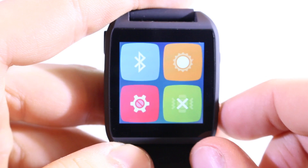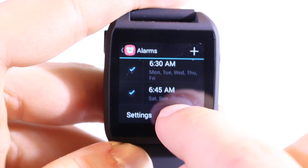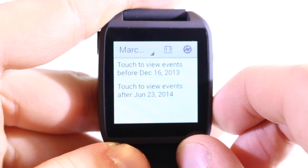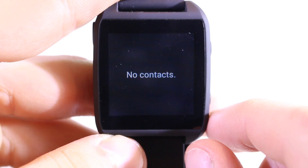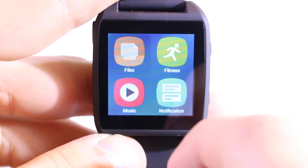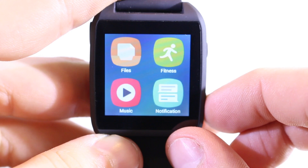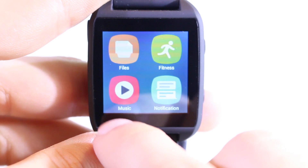Those were all the settings — now let's take a look at the apps. First is alarms: you can use this watch as an alarm clock and add as many alarms as you want by pressing the plus button and setting the time. Next is calendar, which you can sync with your smartphone — great for getting reminders of upcoming events right on the watch. Then call logs, currently empty as it's not connected to my phone. Contacts are the same — none currently. The file manager lets you access all files on the watch; for example, you can copy pictures from your computer and view them here. The fitness app is essentially a pedometer where you can switch between centimeters and inches.